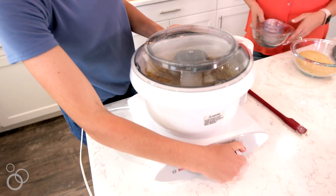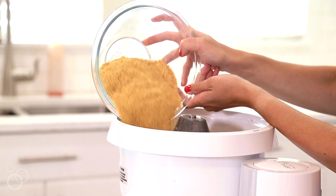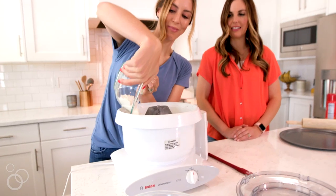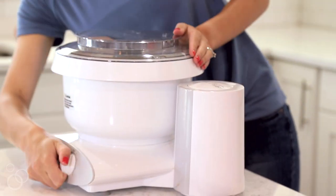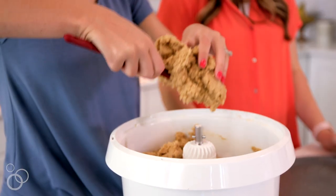Now I'm adding two cups of graham cracker crumbs and two and a half cups of flour, then mixing that until everything is well combined into a nice thick dough.